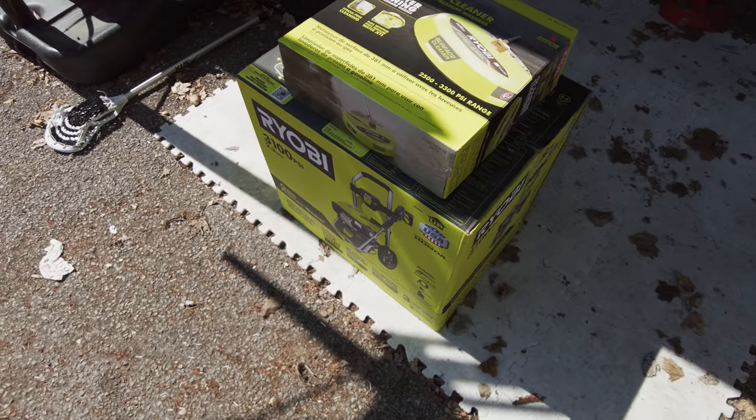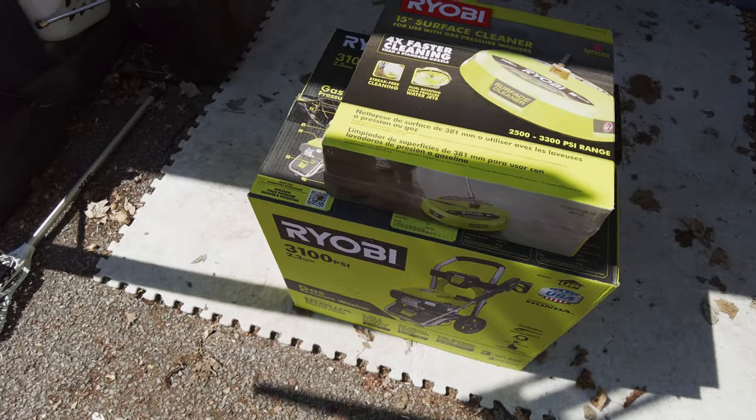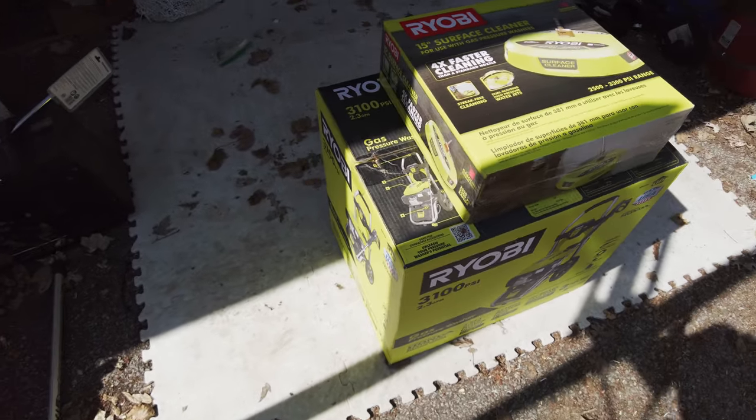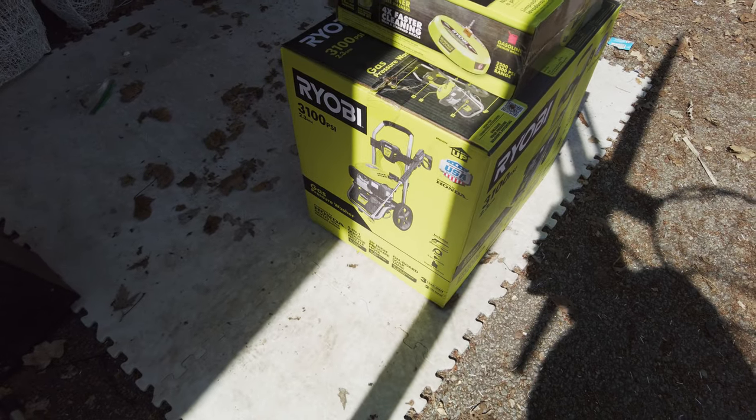After looking through all the different models offered, this is the one I figured was the best deal for what I needed. A lot of questions I can't find anywhere online — like, does it have the idle down feature? That's a big one I'm really curious to see.